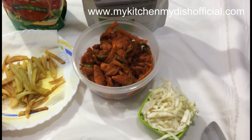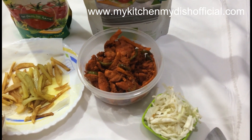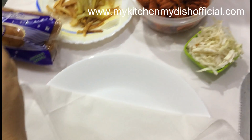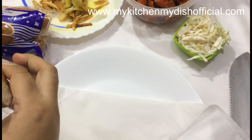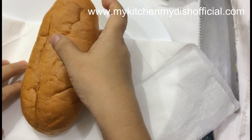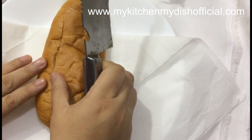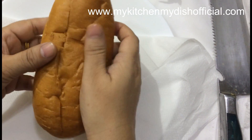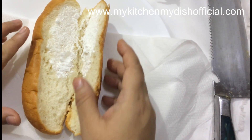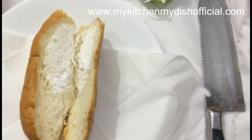Now I will show you the bread roll. I have prepared all the ingredients and cut them out. This is ketchup and mayonnaise, this is bread, chicken, and french fries. I will show you the bread roll — this is a ready-made roll I got from the bakery.